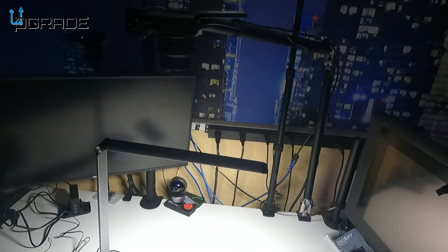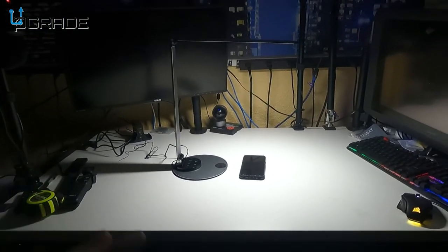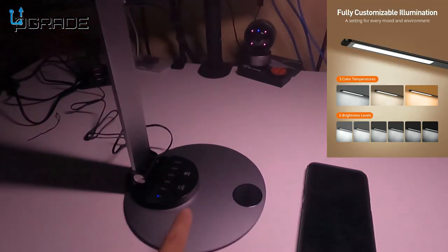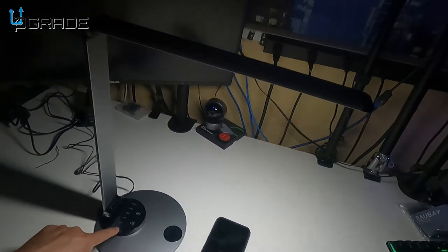Let's take a look at the LED lights from far away. This is pretty much how it's going to be set up on a desk and it doesn't take up too much space. You hit that little red button and it turns on. I'm going to bring the dimmer higher, then lower, so you can see the range.